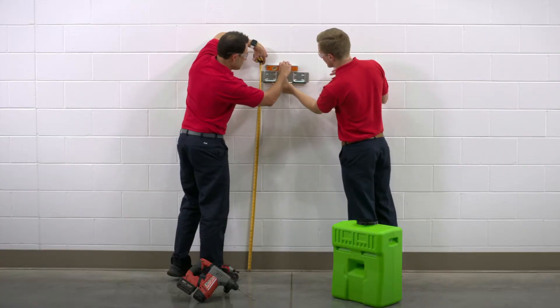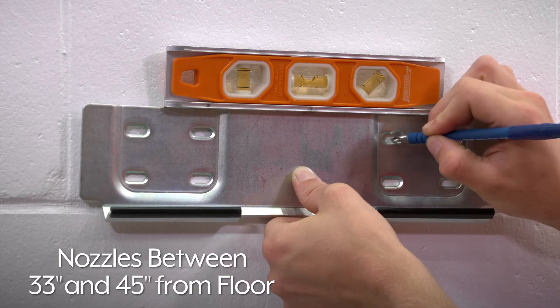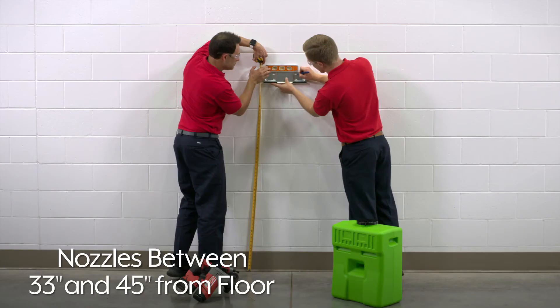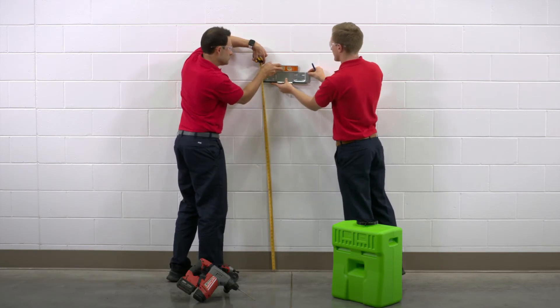To begin, measure, level, and mark the height, ensuring the nozzles are between 33 inches and 45 inches from the floor, and the area below and immediately surrounding the unit remains clear.